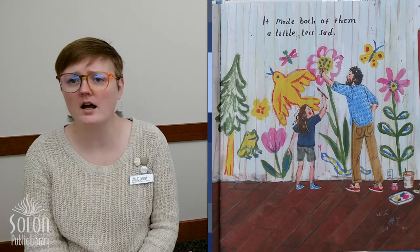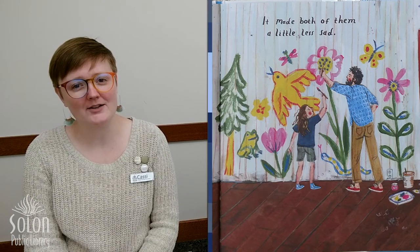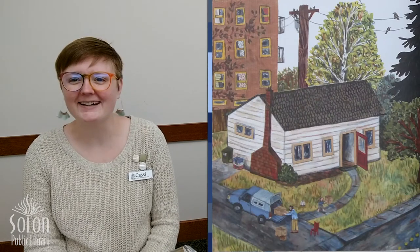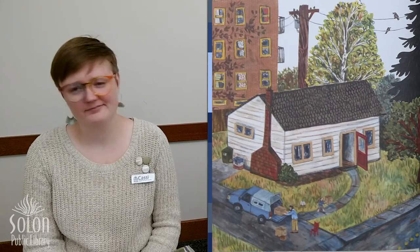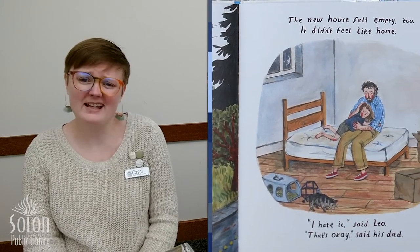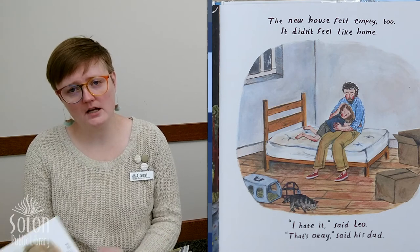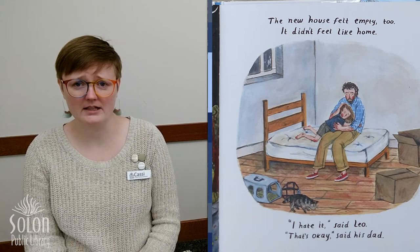Look — they found a new house. What color is this house? It's white. The new house felt empty too. It didn't feel like home. 'I hate it,' said Leo. 'That's okay,' said his dad. And look — they're hugging. When you feel angry or sad, does it help to get a hug from your mom or dad or grandma or grandpa? Yeah, it definitely can help.